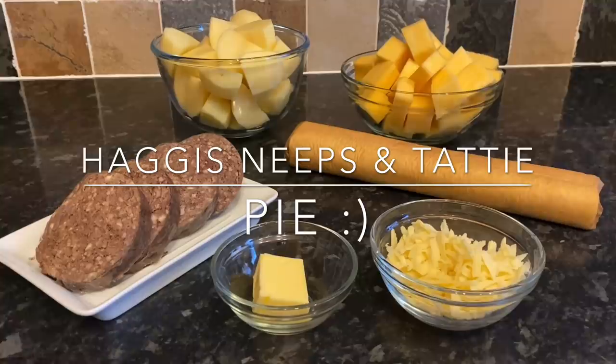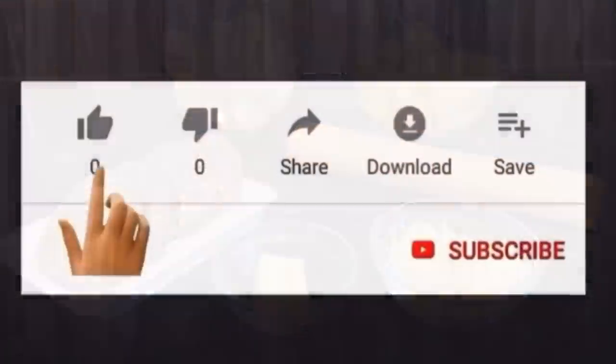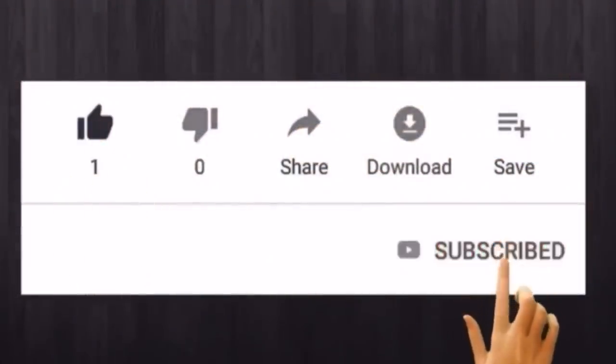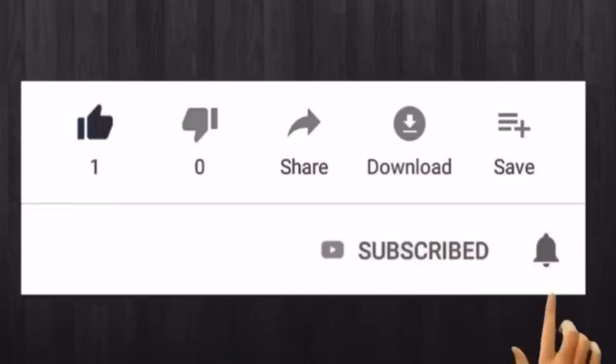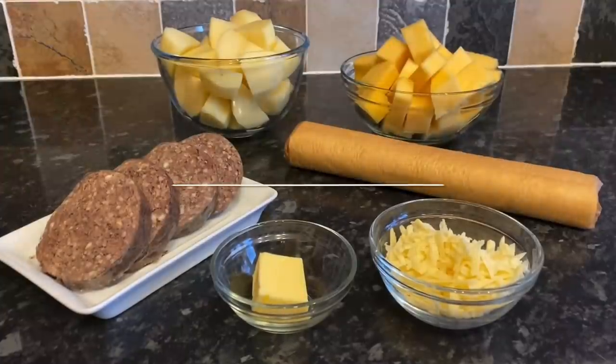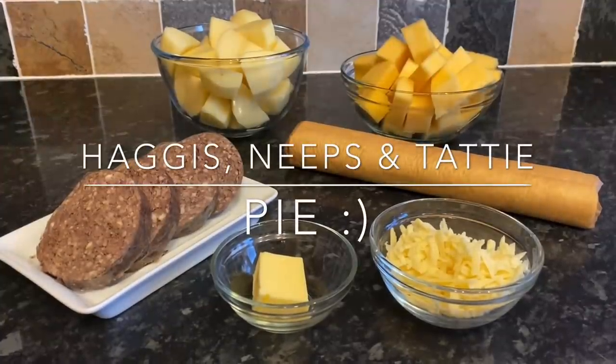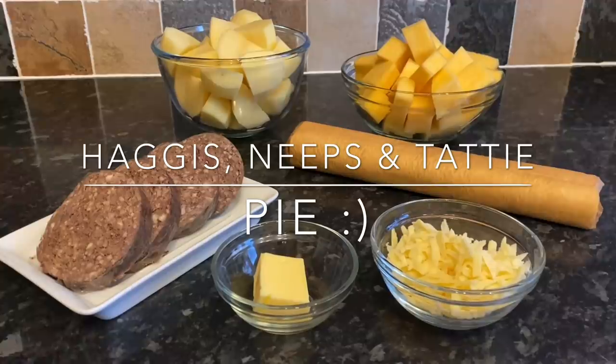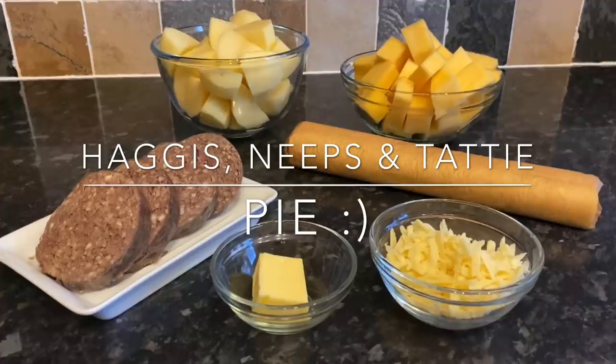Now I don't think haggis, neeps and tatties needs too much of an introduction, but I'll just get there just in case you've not heard of it. If you haven't subscribed yet, why not consider subscribing before you leave and hit the wee notification bell. Haggis, neeps and tattie pie — such a classic Scottish combination that doesn't really need much explaining. It's basically mashed potato, mashed turnip or swede if you prefer, and then a wee bit of haggis.